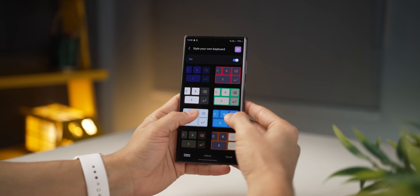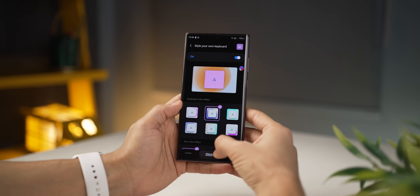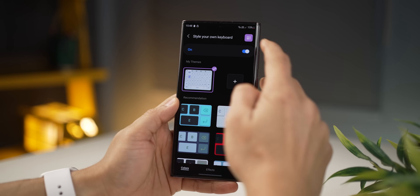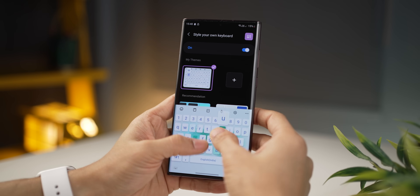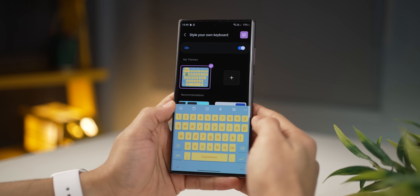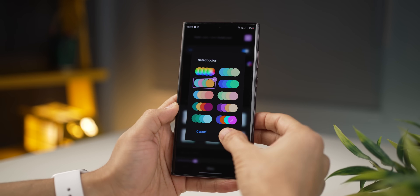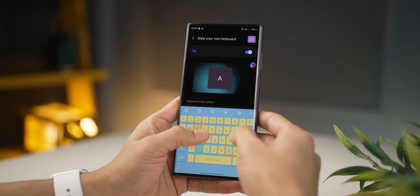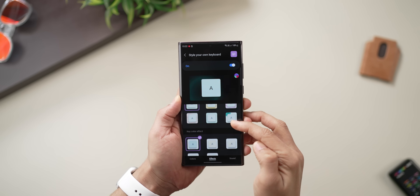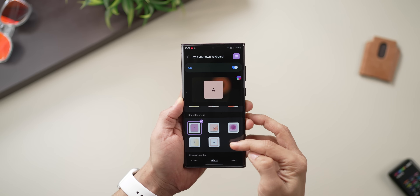Now let's say you like a design but you don't like the colors that pop when you tap the keys. That's the second thing you can customize. Go into effects, tap on the color spectrum, and maybe pick the blue one, which would go better with that blue keyboard. You can mix and match that way. So if you pick a funky keyboard but don't like the colors, go into effects and choose a color palette that goes better with it. Within effects there are also animation effects — basically how colors spread out on the keyboard, the keys, and the motion effects of the keys.